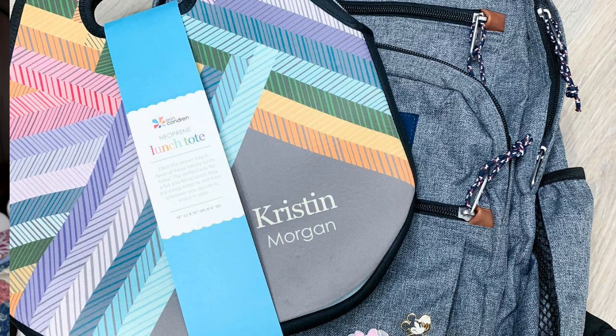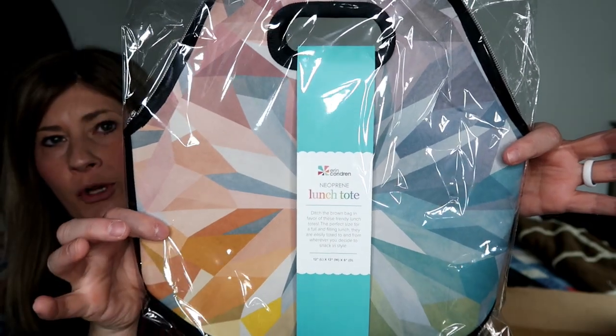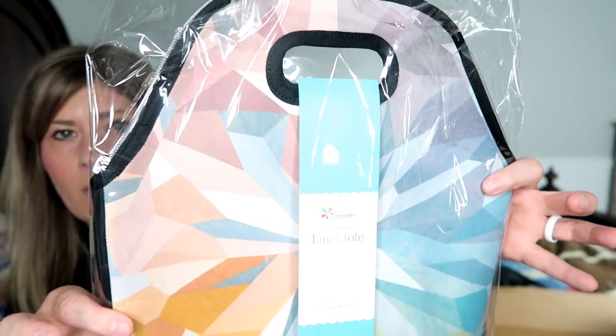I knew I wanted to get a lunch tote as well, and I wanted to give you a lunch tote that I use. That is the Erin Condren lunch tote. I used one of these last year, Kate used one last year, and both of us will be using them again this year. I decided to go with the kaleidoscope design for you guys. It's not monogrammed — no names, just the pattern. These are amazing lunch totes; they are very big and hold a lot. Kate is going to be in fifth grade and it holds everything for her at lunchtime.